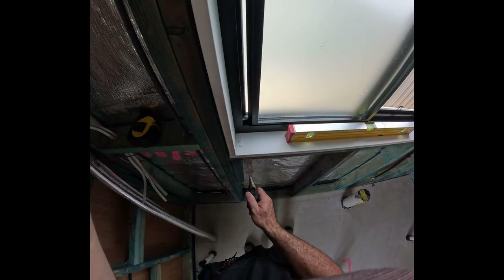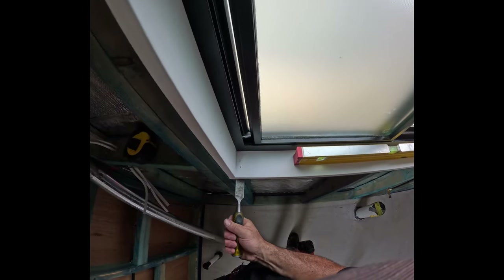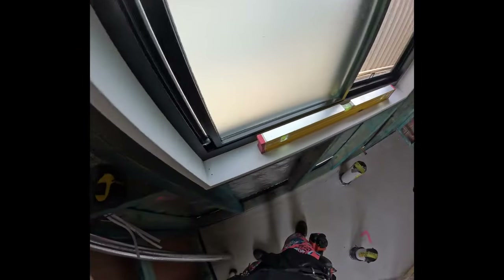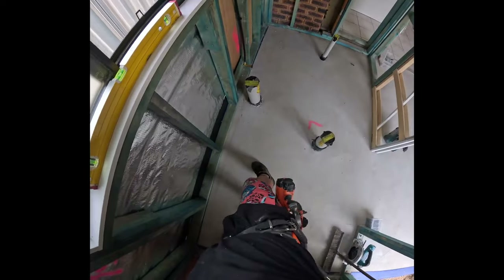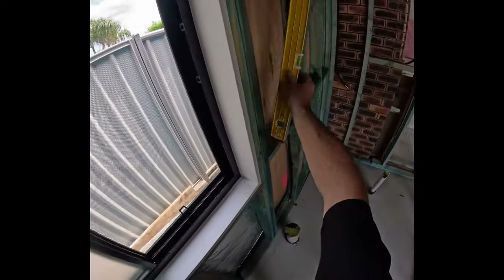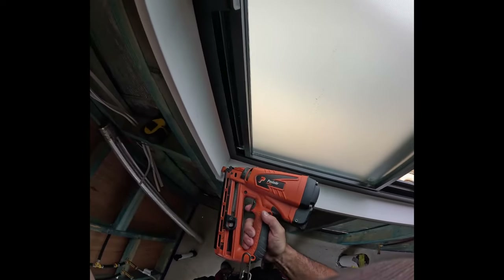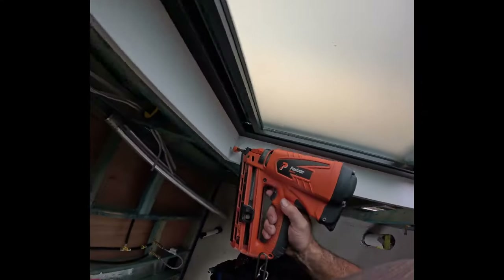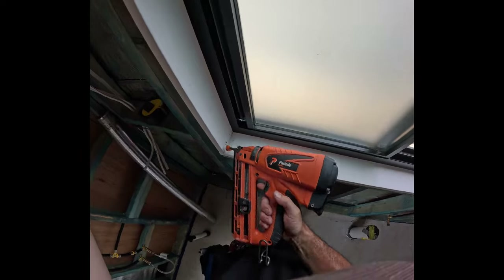That's pretty good — I can just wedge it up a touch on this side and get it spot on. Once I've got it spot on I like to lock it in by putting nails in on the sides. I've hit something there — must be a framing nail on the nog. I'll put another one in and fix that one up once I've got the top secured.